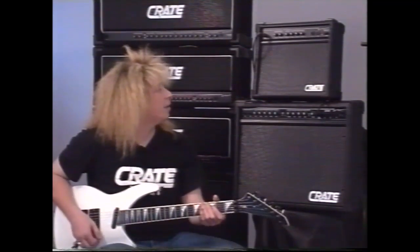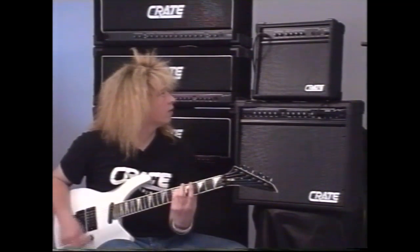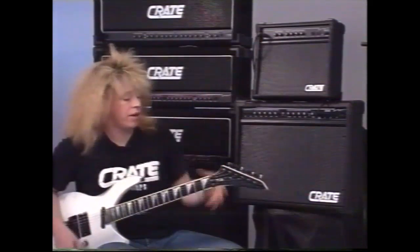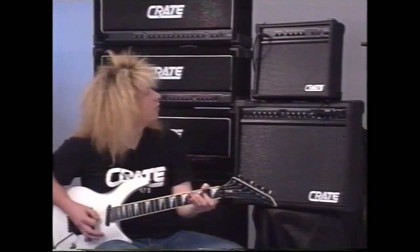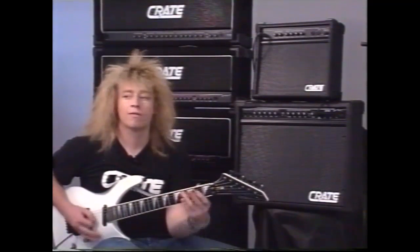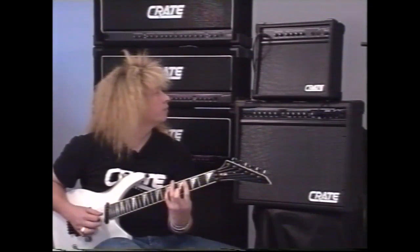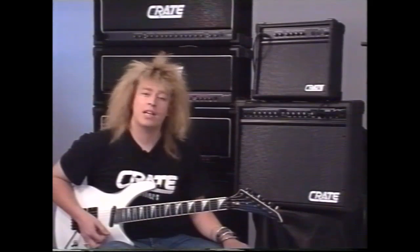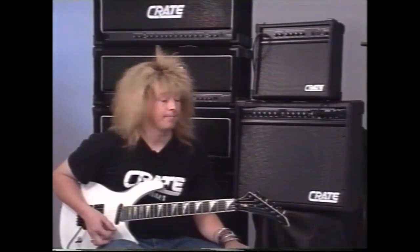Just have a listen to this — what we have is the clean sound. Still quite a great clean sound. Back to the distortion sound, which Crate are renowned for as a great distortion sound. So the Crate GX15 — a little wonderful amp. It has many functions. Don't forget that — it's not just a basic practice amp, it's also great for a cheap home recording setup. GX15.